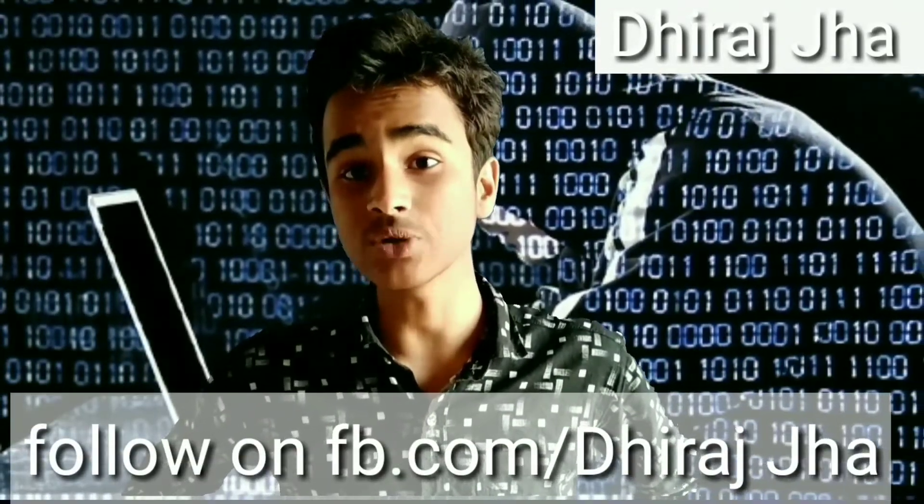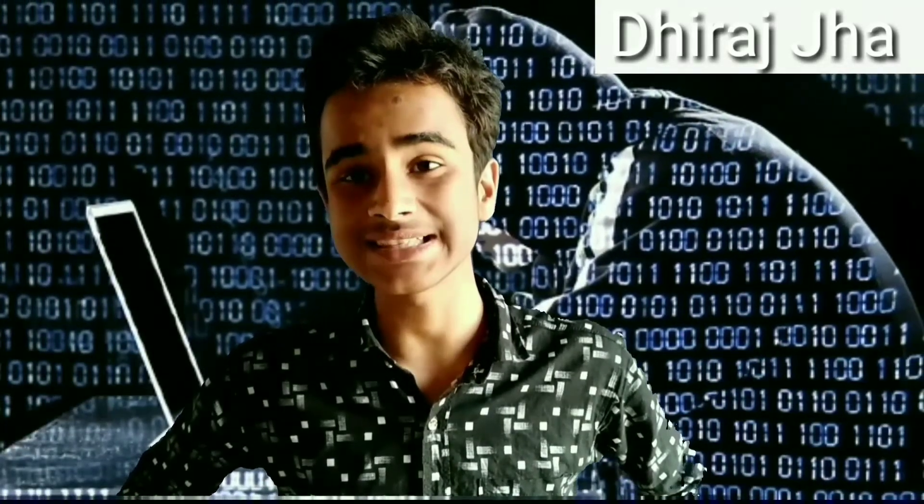I am Deertha, welcome to my YouTube channel. Make sure you have subscribed to my YouTube channel and don't forget to like, share and comment.